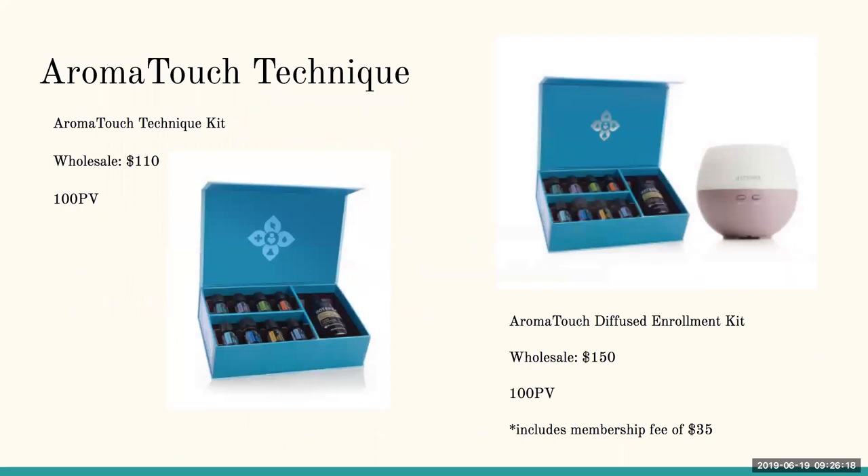doTERRA has something called the Aromatouch Technique — the application of eight essential oils along the spine and on the feet. There's also a hand technique. The oils come in a kit. If you're already a member, the Aromatouch Technique kit is available for $110 at 100 PV. Step-by-step instructions can be found at aromatouch.com.